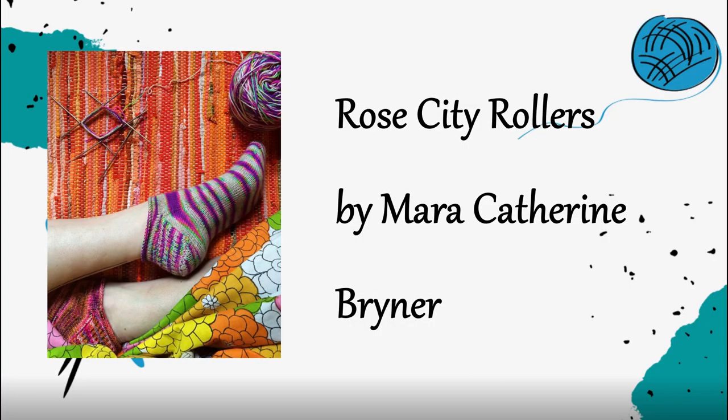Another free pattern I've heard a lot about is Rose City Rollers — it has over 15,000 projects on Ravelry. It's got a rolled cuff, probably just a stockinette leg where you don't even do ribbing at the top, which creates that rolling of the fabric. It is a shorty sock, and if you like that rolled detail this would be a really fun sock to do. Always nice to try a free pattern when learning a new technique, as long as it's well written.